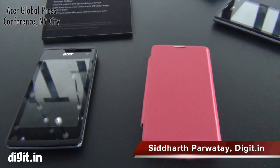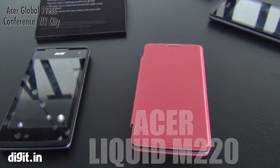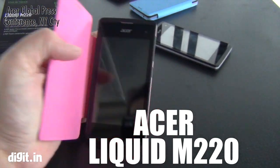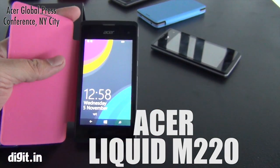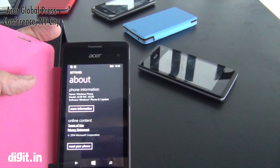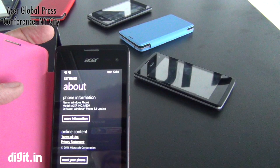Hey guys, so what we're looking at right now are the Liquid M220 phones from AESA. When they launched, they're supposed to be launching with Windows 10. The phone that I have in front of me right now though is Windows 8.1, but it's ready for an update.